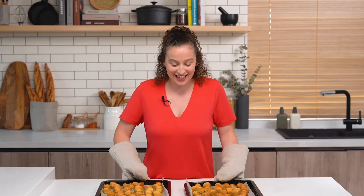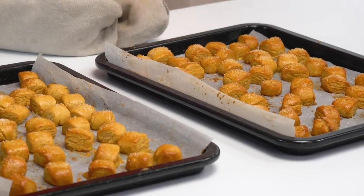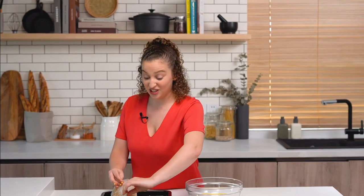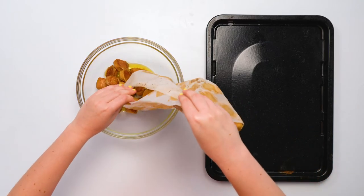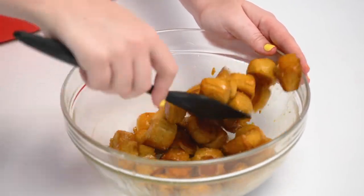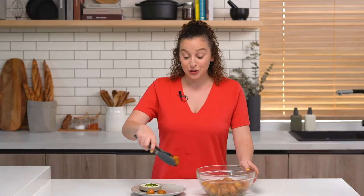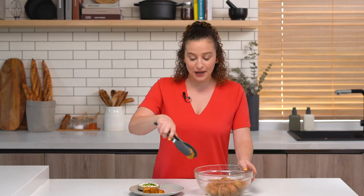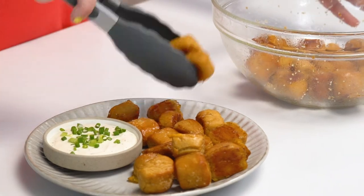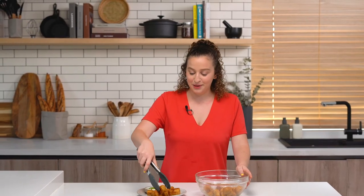They're ready! They look perfectly golden brown — I'm super excited. This part is optional, but I'm going to toss them in two tablespoons of melted butter just to give them that Auntie Anne's feel. I'll just pick up the parchment and pour them in, then toss them around. Today we're serving our nuggets with ranch dressing, but feel free to do whatever sauce you like — buffalo sauce, cheese sauce, totally up to you. They smell amazing.